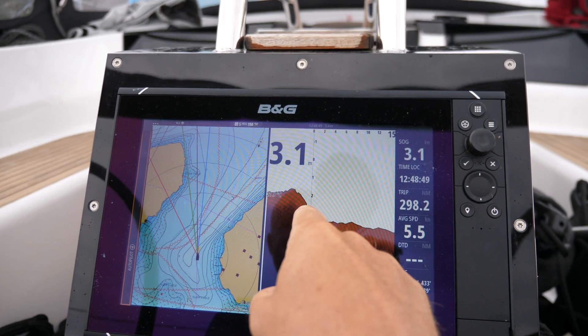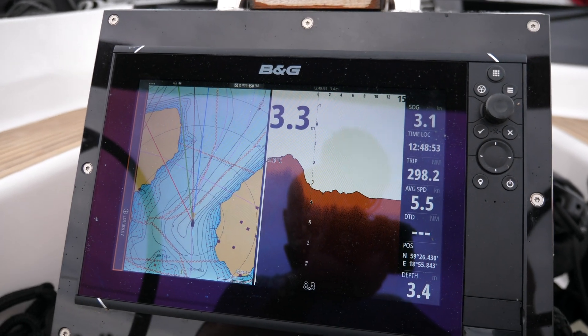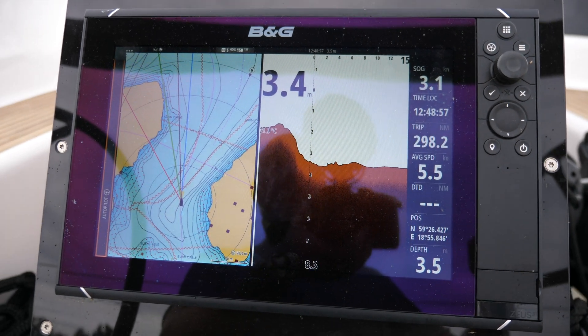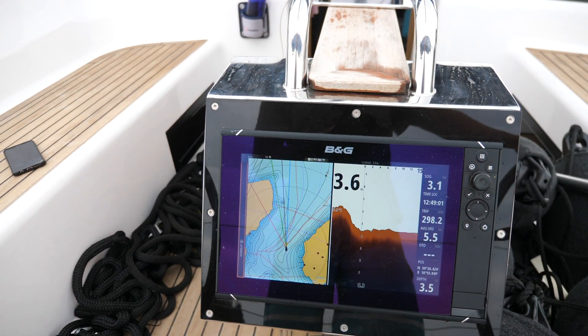You can see here that it's starting to drop off on the forward scan now, starting to get a bit deeper, and the depth is more or less correlated on both sides — so it does look like it's actually working pretty well.